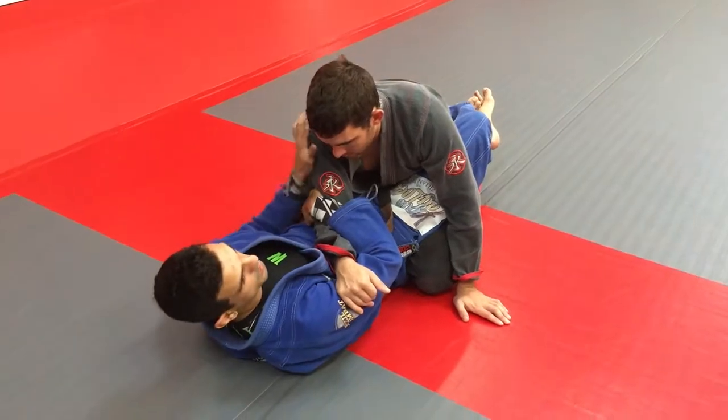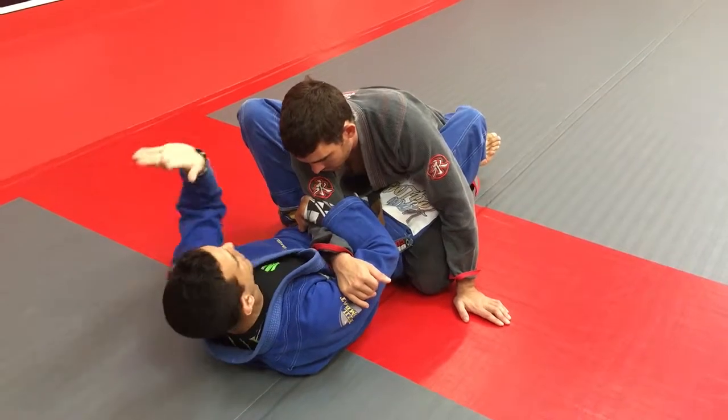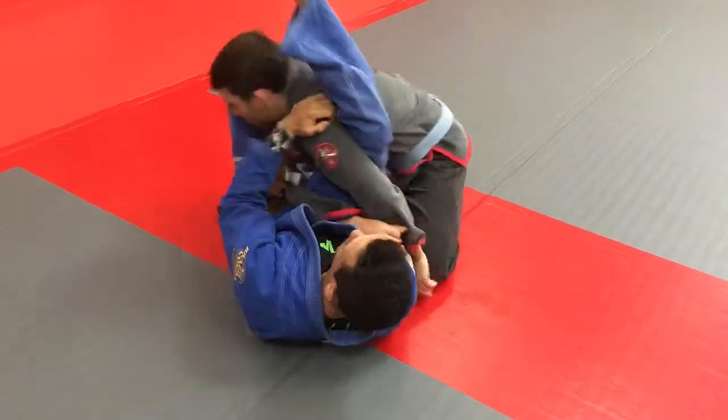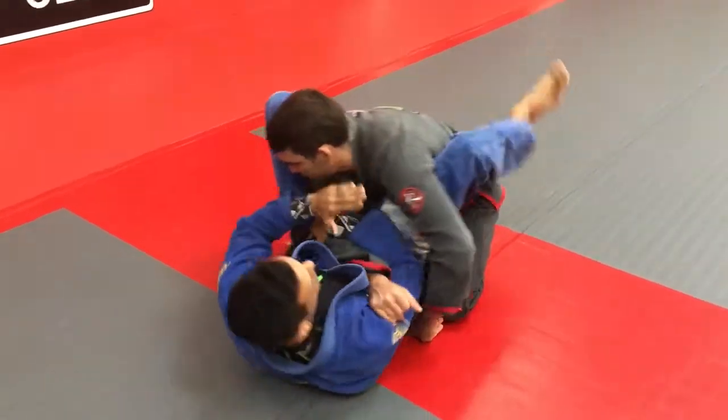On the same side, then I grab the hand, I put my foot on his hip. My other hand, I grab his shoulder, and I will give a little kick here. Look — 19 degrees. I escape my hips.